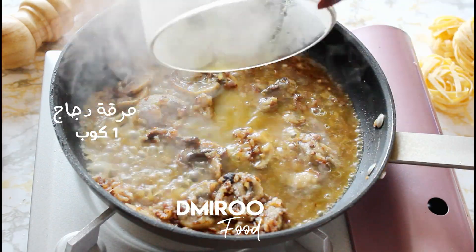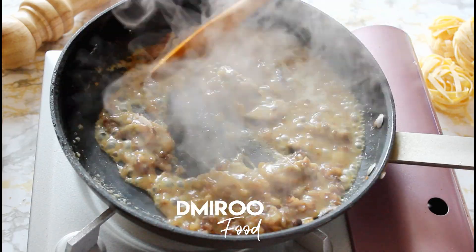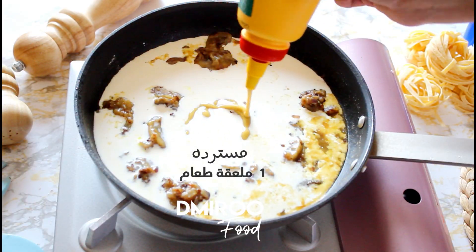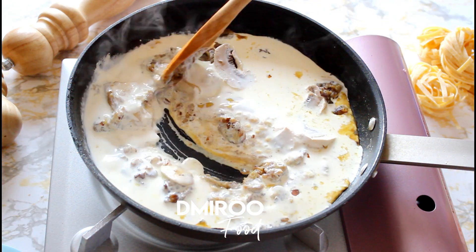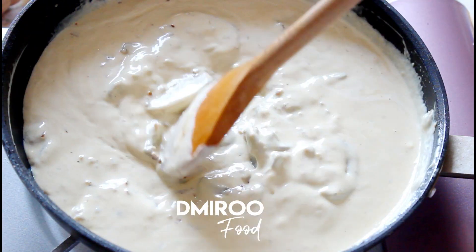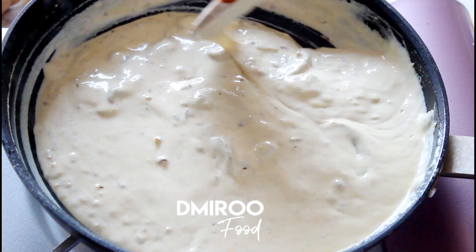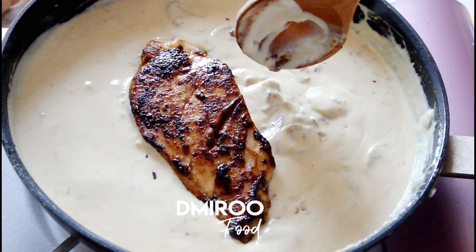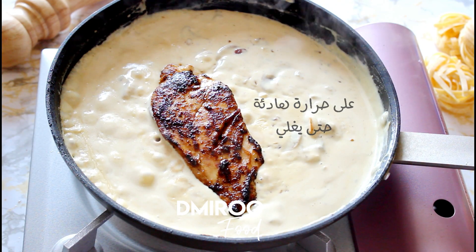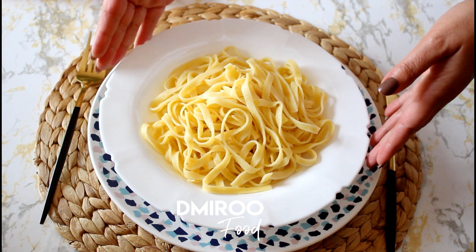I'll go to the next one. Then add 1 cup of onion. Add 1 cup of onion with a substitute. Add 1 cup of onion.